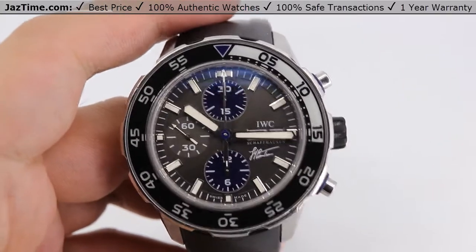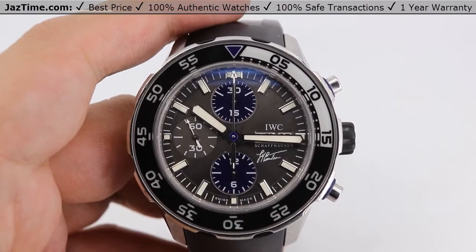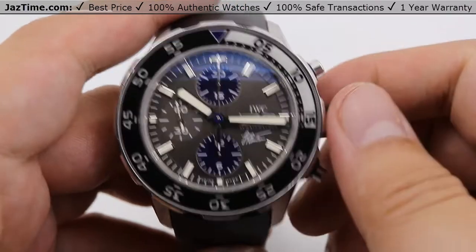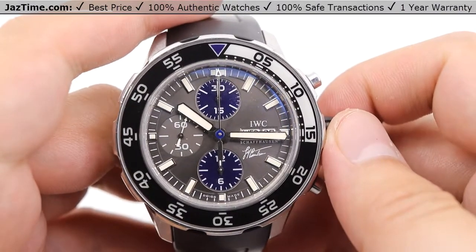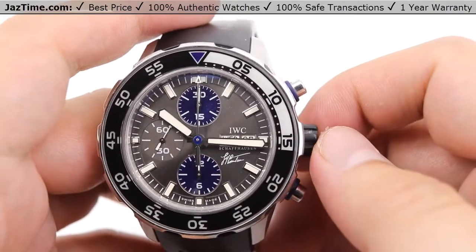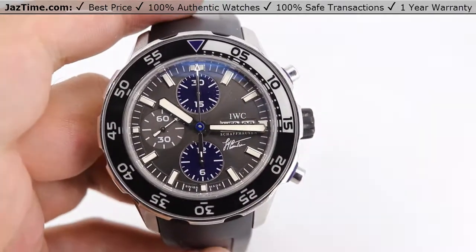This watch is sort of a memoir to that person. But besides that, it's overall just a typical chronograph watch, just with a few changes of color here and there to add a nice pop to the face of the dial and give it a little variation.